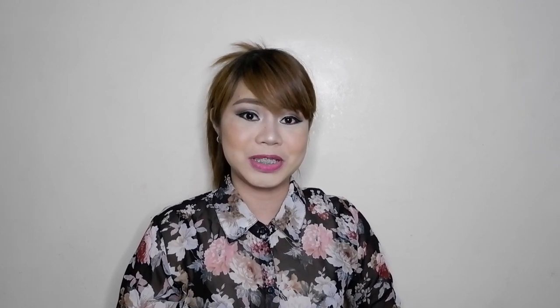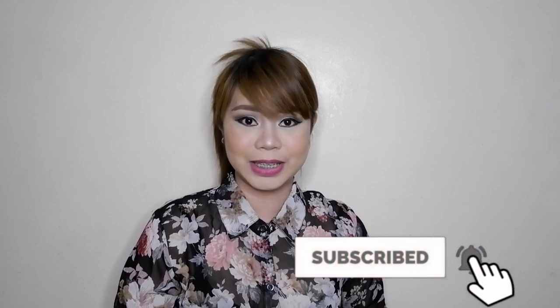Hello everyone, it's me again, Wendy, and welcome back to my channel, Anything Wendy. If you're new here, welcome to my channel. So before we get started, please consider subscribing to this channel and make sure to click the little bell icon which will give you a notification every time I drop a new video.